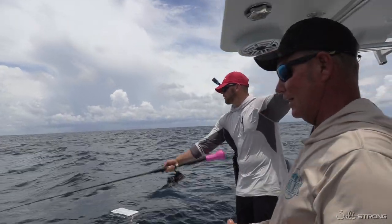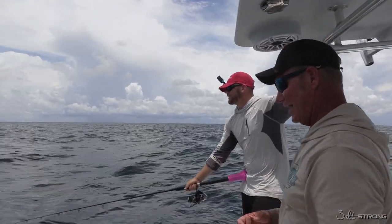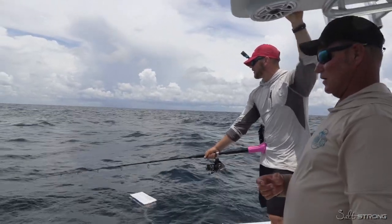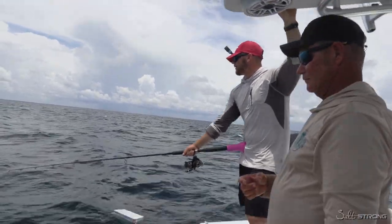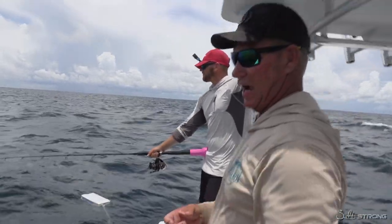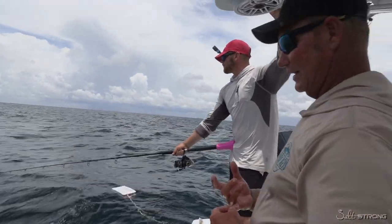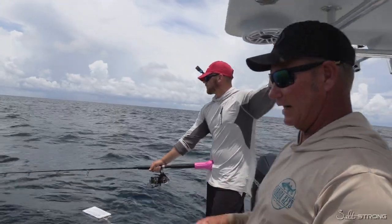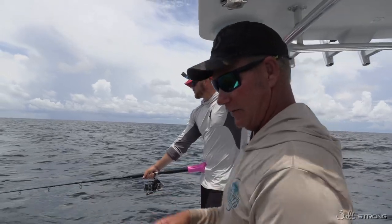Uh oh, we got one coming already — do you see that color? I see that color, Bubba. Here he comes. I can't imagine that shark's not going to eat a big old fresh piece of bonita. So earlier today Wyatt caught the big man-eater bull shark. I've got a feeling these are giant reef sharks — we want to try to catch one to identify it. They've been sliding around; we've lost a couple fish to sharks already. We caught an amberjack, we caught the bonita, and the sharks have been chasing us all day.